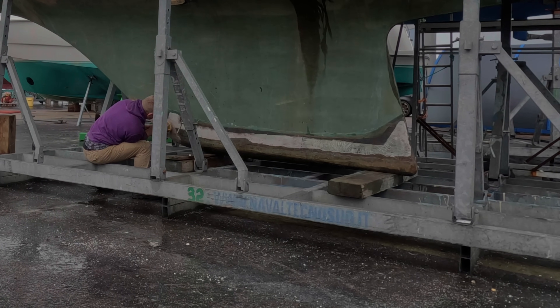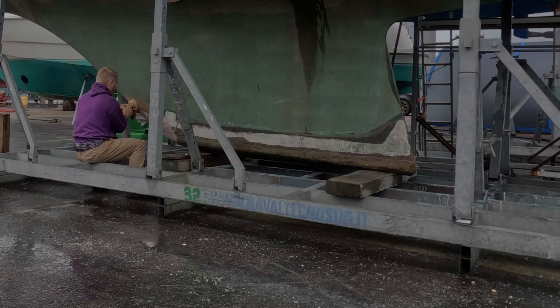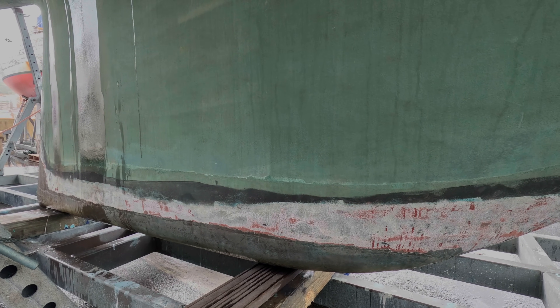I've been fairly aggressive and flaked off everything pretty aggressively, so now all I've got to do is feather that edge because the rest of this isn't flaking at all — it's really really securely bonded and adhered.